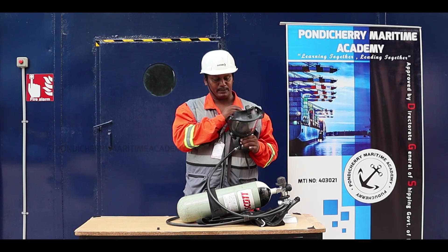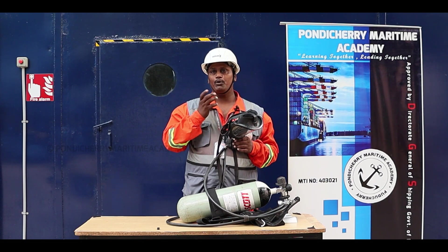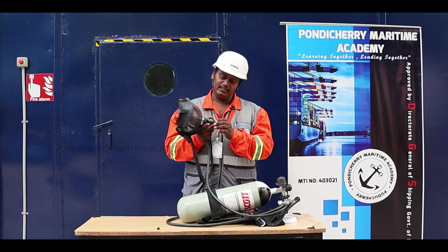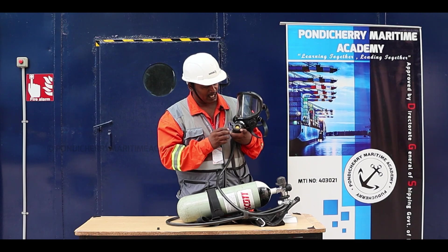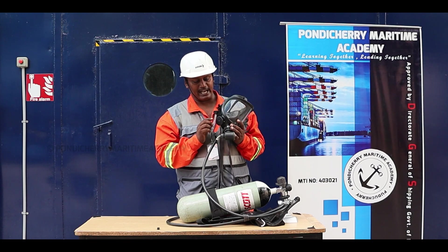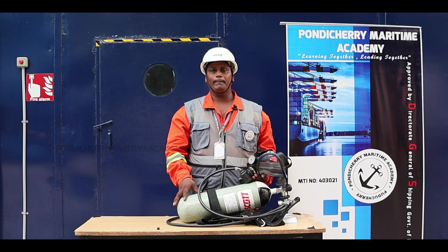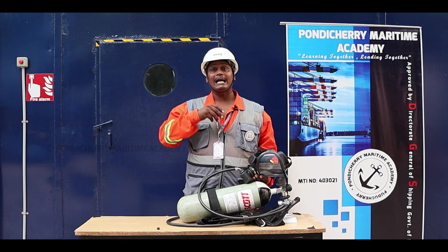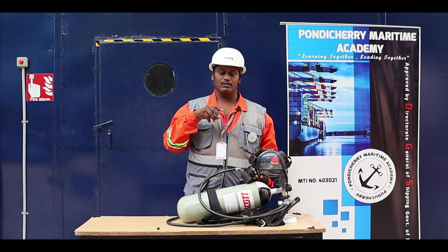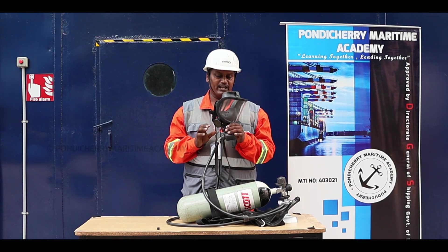Now let's look at the respiratory system. This is the clear visor and this is the diaphragm — even while wearing the SCBA you can speak with other persons and be heard. You can adjust between demand mode and positive mode using this control. This is the exhaust valve. The SCBA is an open circuit system — when you exhale, the carbon dioxide comes out directly to the atmosphere and does not recirculate, which makes it very safe to use.